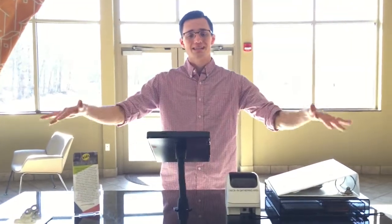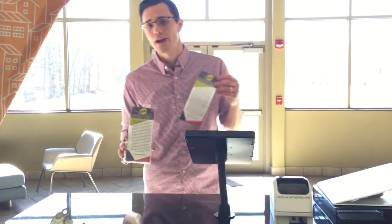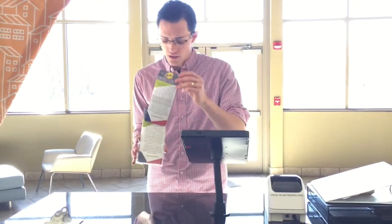I wanted to let you know about a few of the things here on the first-time family check-in desk, just so you are aware of what's here. First are these pamphlets that are located on the desk. These are great to give to any family who's coming for the first time — that way they have a snapshot of what their kid is going to experience.